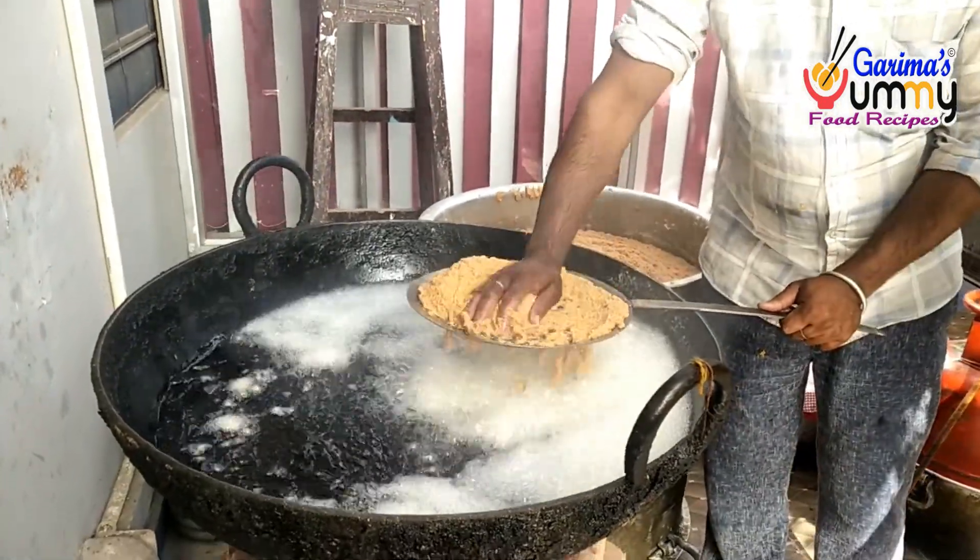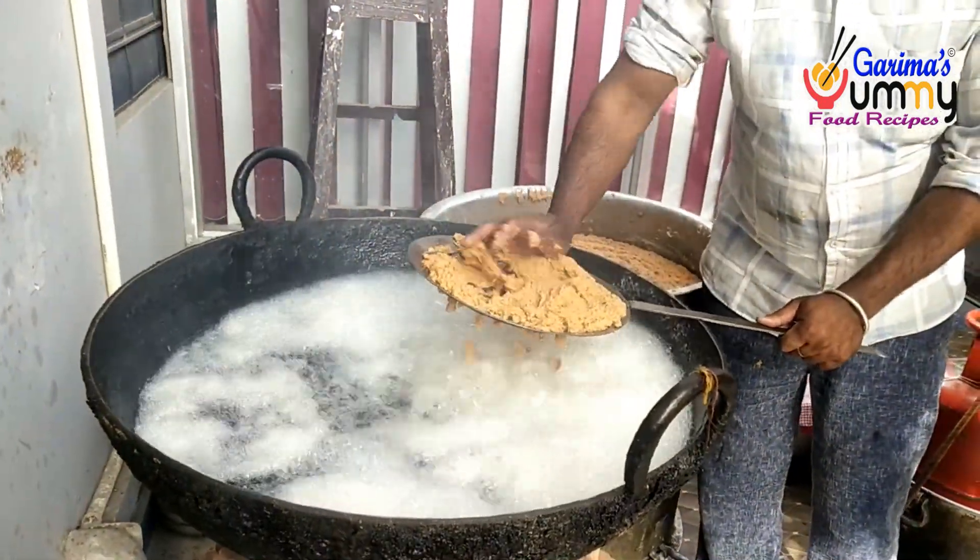Hello friends, I am Garima. Welcome to my channel, Garima Aziyami Food Recipes.